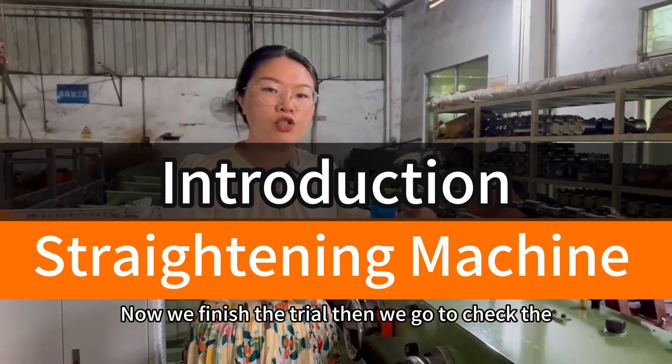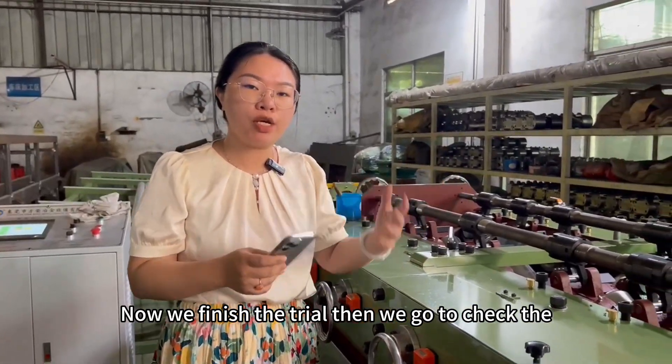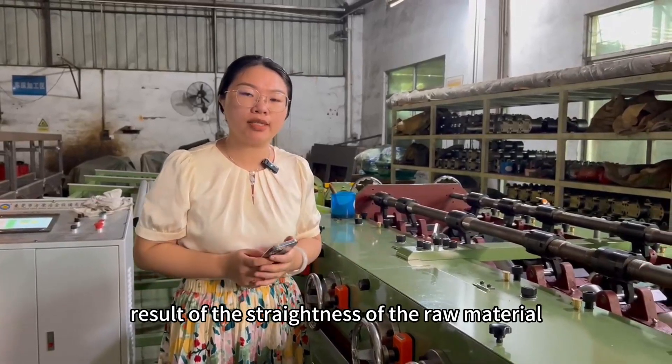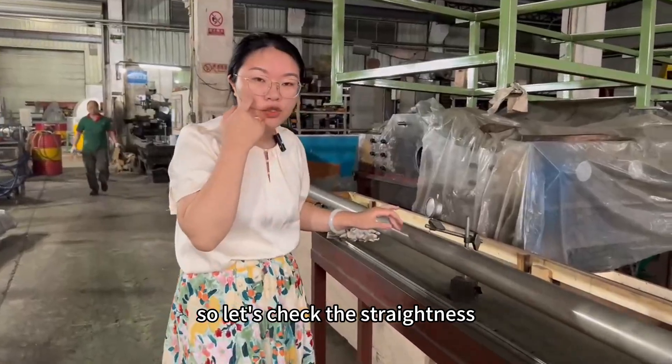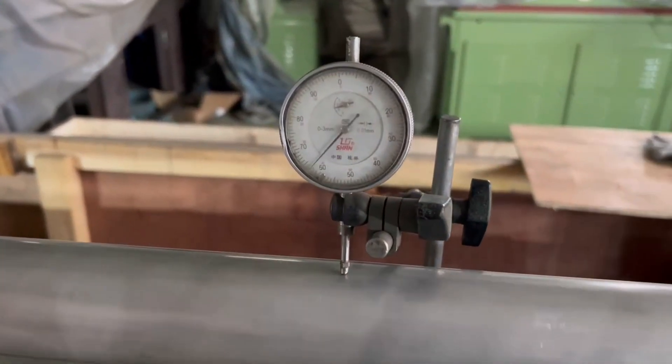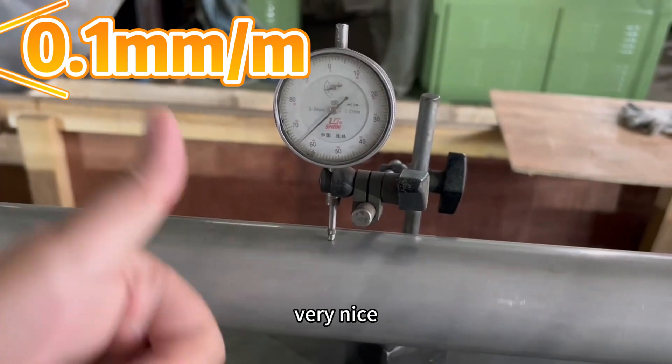Now we finish the tray, then we go to check the result of the straightness of the raw material. Let me show you. So let's check the straightness. The straightness is less than 0.1 mm per meter. Very nice.